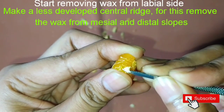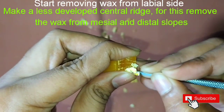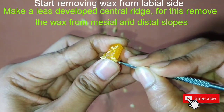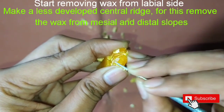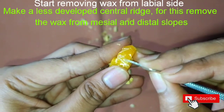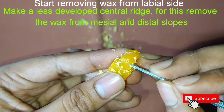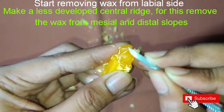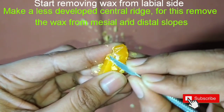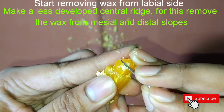Now start removing the wax from the labial side. First, trim the wax from the mesial and distal slopes, keeping the central portion as it is so that it forms a central ridge. The central ridge here is much less developed in comparison with the maxillary canine, so we will make it a little bit flat.